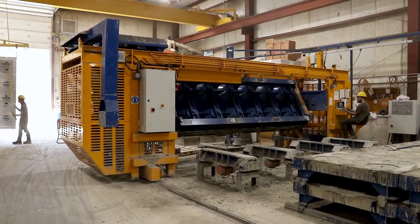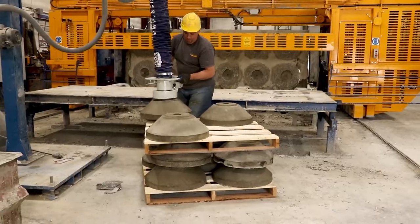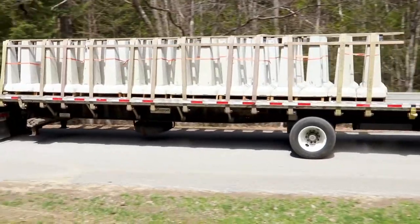Concrete is hard work. We make it easy with precast products for construction, landscaping, and security.